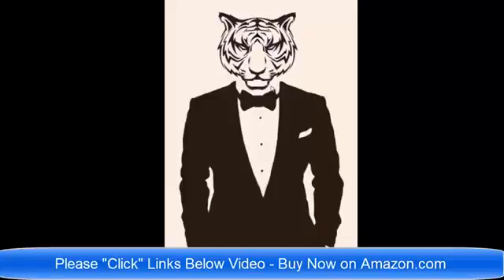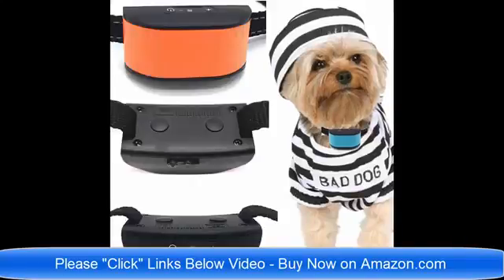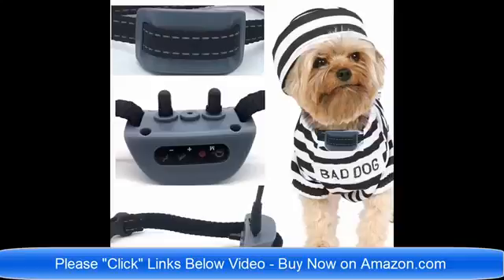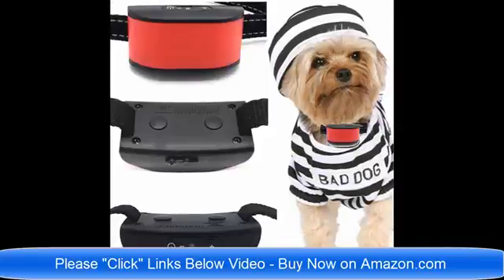Hello and good day. The all-new ultimate dog collars — there are so many. I'm going to list all of the links below the video. For 2018, these are brand new vibrate dog collars and static shock dog collars. We also have collars that will do both static shock and vibrate. They are brand new technology for 2018.